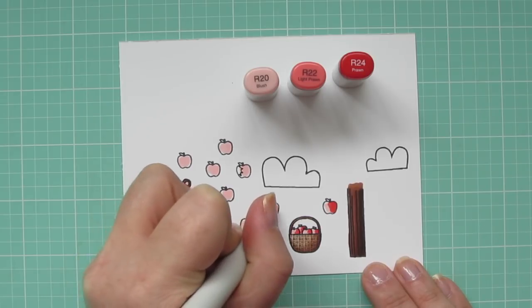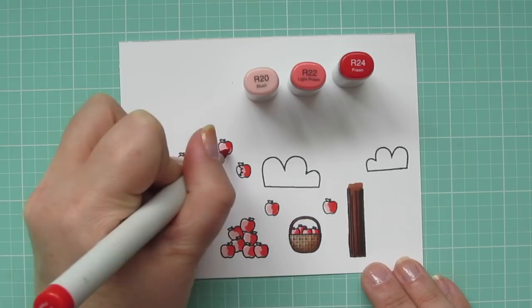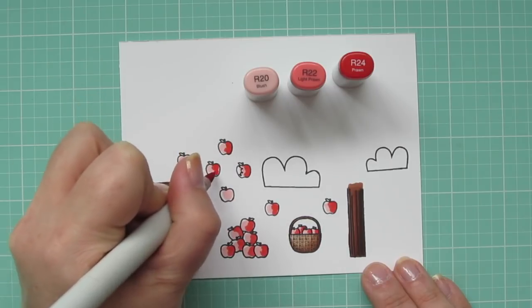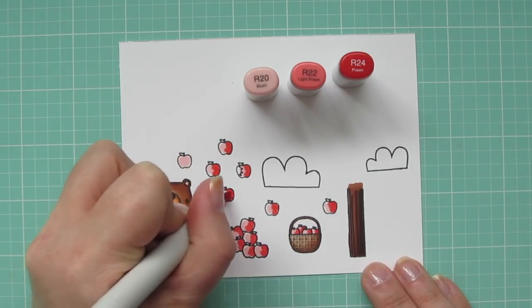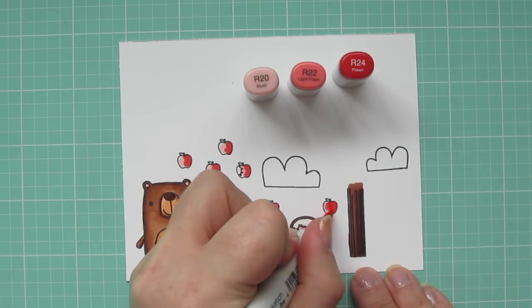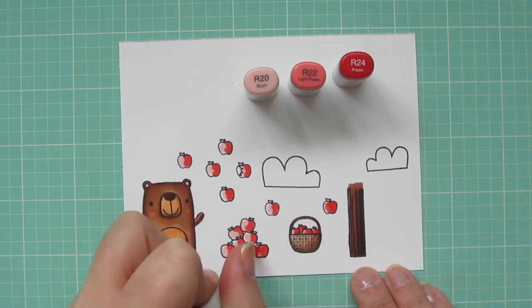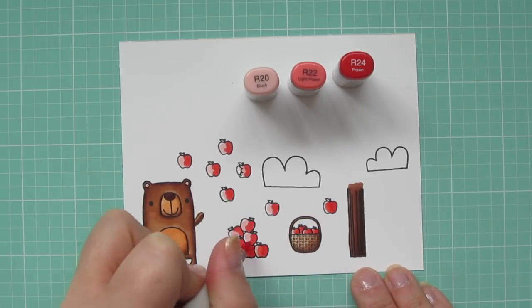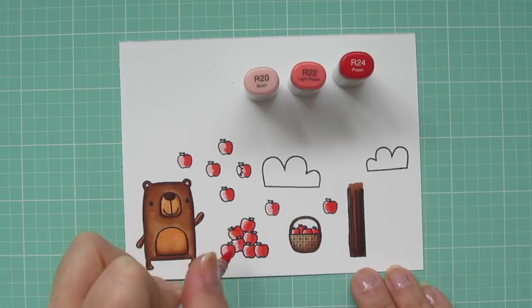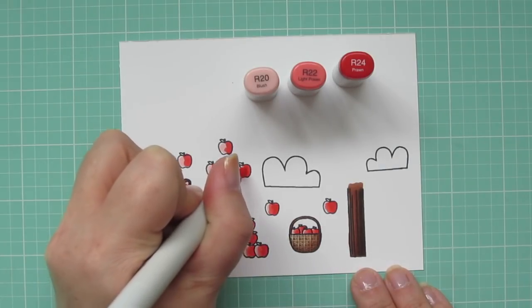I think this stamp set is so adorable and really versatile, especially since they give you such a nice variety of sentiments. There's everything in this set from friendship to love to just basic hello and even teacher. So this is a really great one to pick up, especially if you're on a budget and you need a stamp set that has a lot of bang for your buck. This one could go in so many different ways.